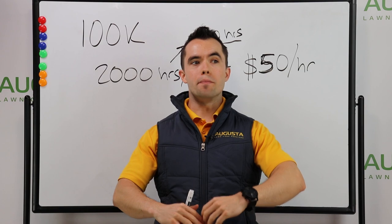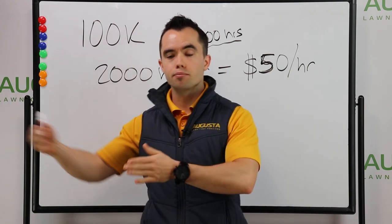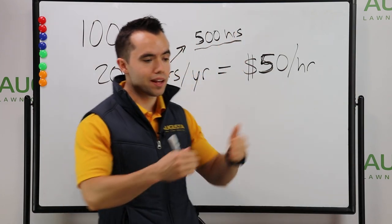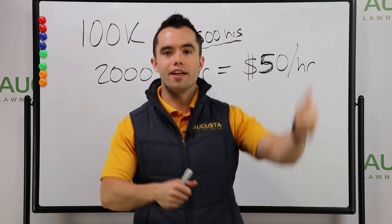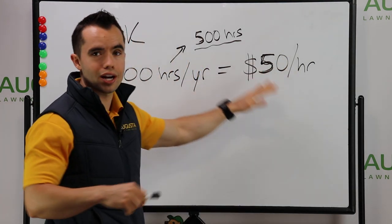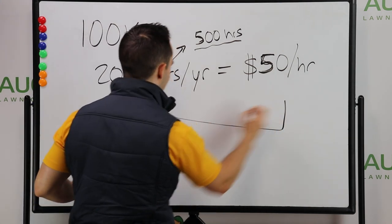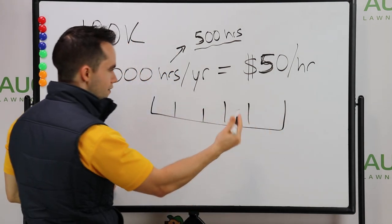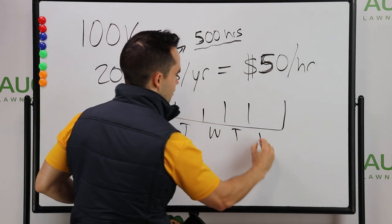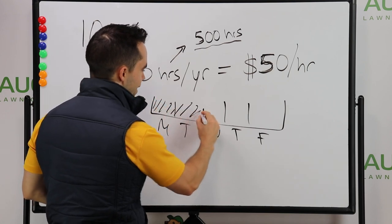Think of yourself as the best gardener, the best landscaper. If you're not going to go get employees and keep scaling up the business, you should absolutely be raising your price. Fill to capacity and then raise price. If I'm a solo operator trying to get to $100,000 in revenue, I'm going to make sure that out of my 40 hours every single week — Monday, Tuesday, Wednesday, Thursday, Friday — I fill up every single hour with work. That's my goal.